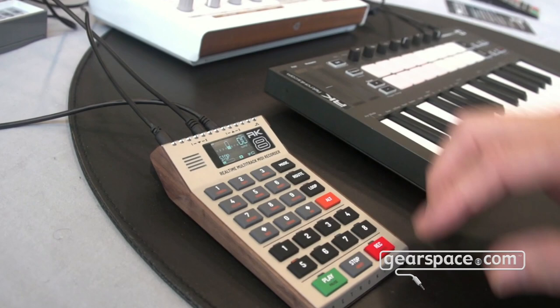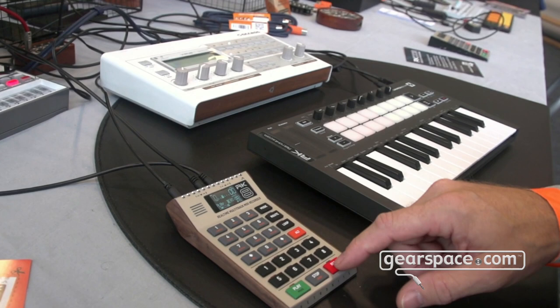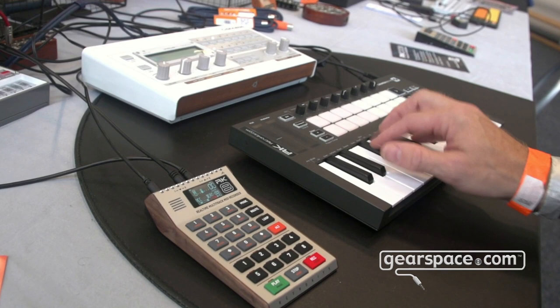I've prepared a little beat here on track five which I can just play and hear. And if I want to play a bass with it, I'll just select which track I want to use, press record, and let's go.